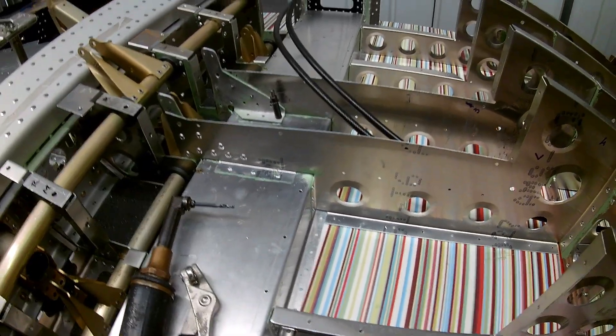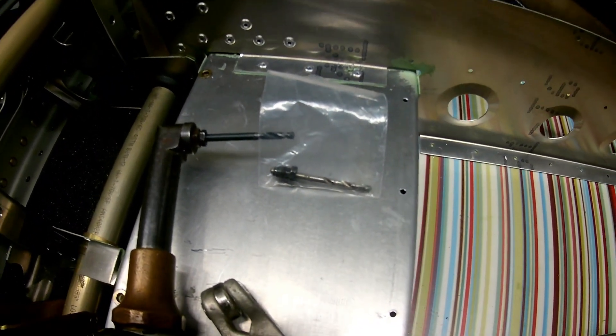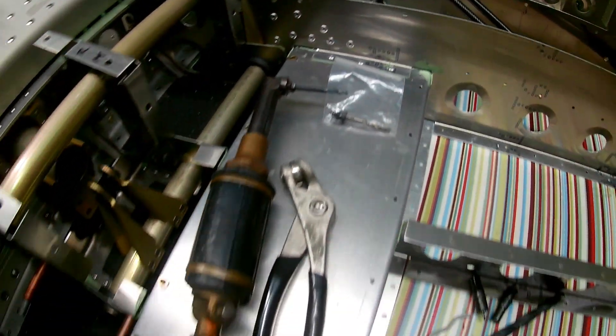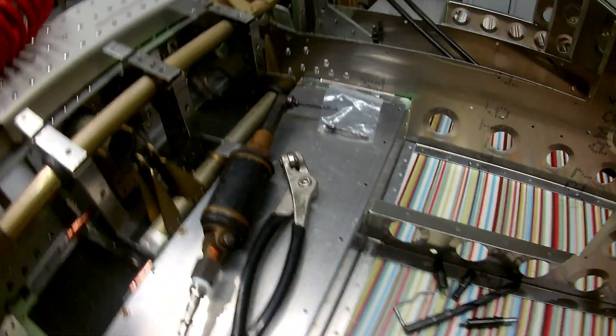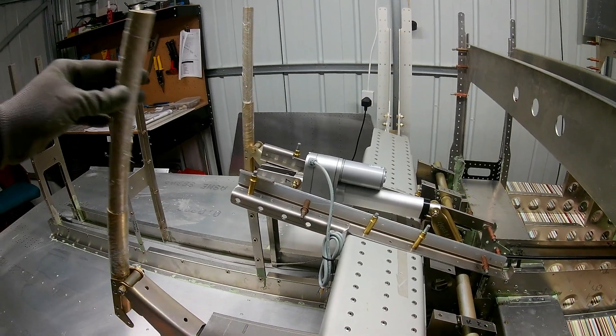Having this 90-degree collet drill — something quite cheap I bought on eBay — it really helps get into tight spaces. I'm using the normal 3.2 millimeter and 4 millimeter size rivets; those are the two sizes I've got on that.